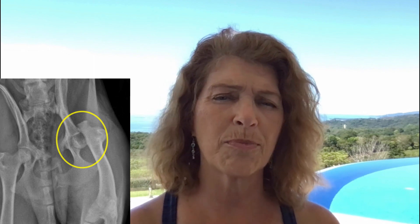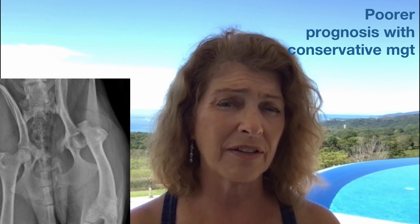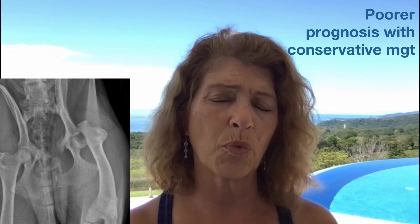The other physeal fracture I want to talk about is a capital physeal fracture of the femoral head — proximal femur — a slipped capital. Without surgical repair, these tend not to do very well. Closed reduction under fluoro would be the way to do it, or a femoral head and neck excision in these animals. That will do a great job, and especially if they're young and you get post-op movement and rehabilitation going quickly, they tend to do well.